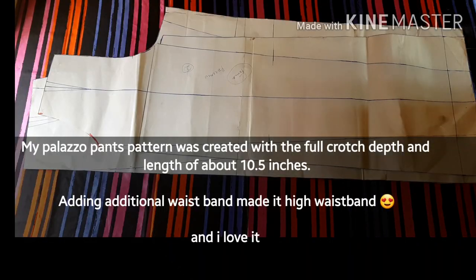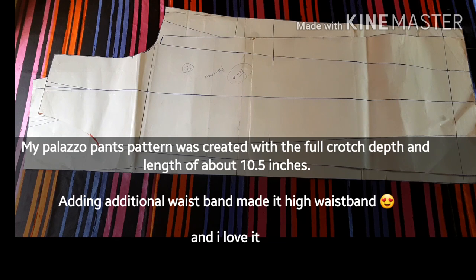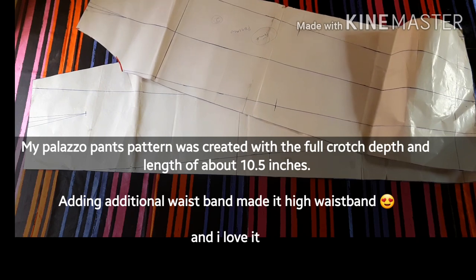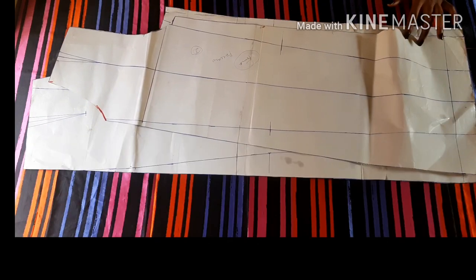I'm going to be working with my palazzo pants pattern. I have a tutorial already on how to create this pattern and I'll put it in the description box below. I'm going to be using both the front and the back for this tutorial.